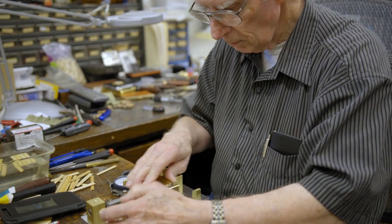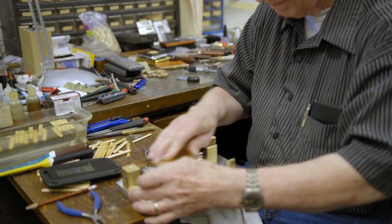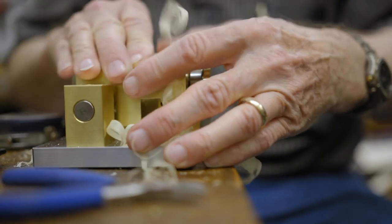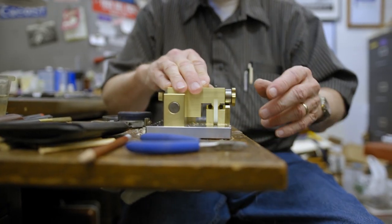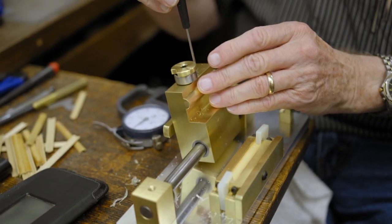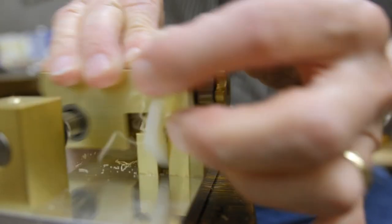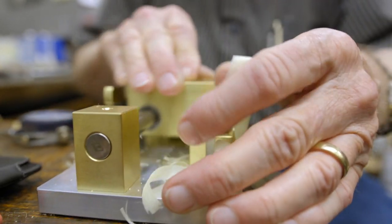It's a machine that oboe players use — double reed players, oboe, English horn, bassoon players — used to make reeds. Essentially, we take what we natives would know as old fishing pole cane and cut it into lengths, split it into three sections, cut it to a length, and the machine I make cuts the inside out. It has to be accurate to less than one one-hundredth of a millimeter. It takes about two-point-two-hundredths of a millimeter to equal a thousandth of an inch, so we have to have really high accuracy — and that has to be in a piece of wet wood.